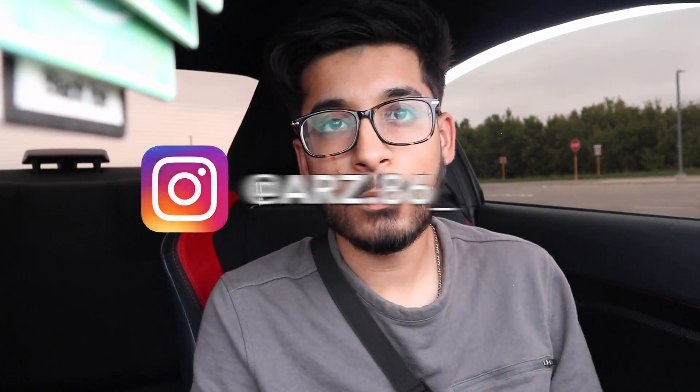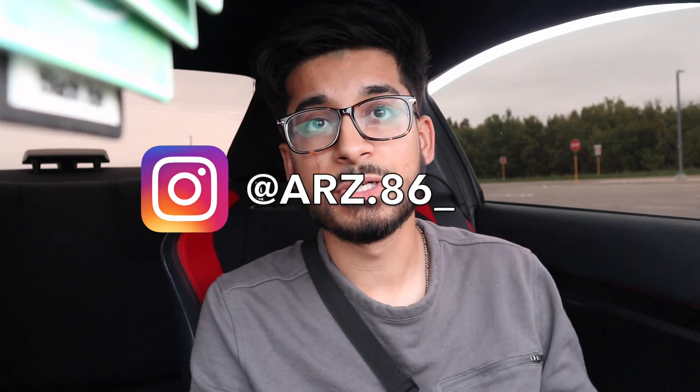Yo, what's good everybody, welcome back to the channel and welcome back to a brand new video. If you guys follow my Instagram — I'll have it up on the screen right over here — it is a car-related Instagram page. If you guys are following that, you already know that this video was coming.